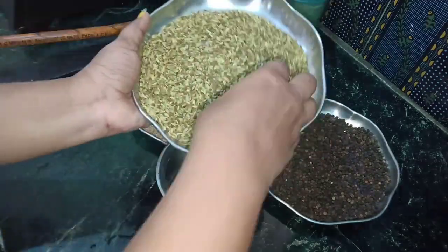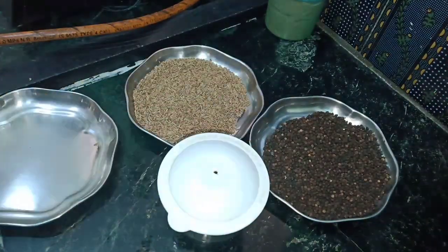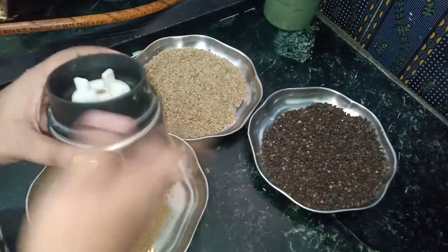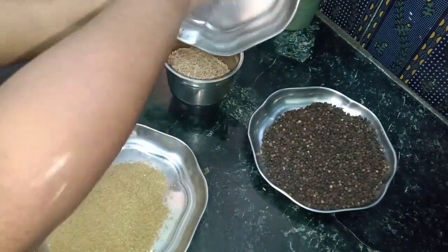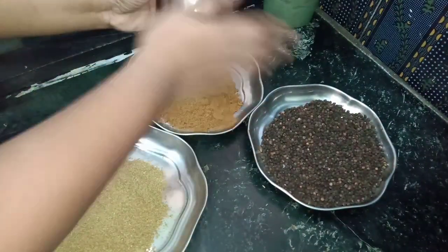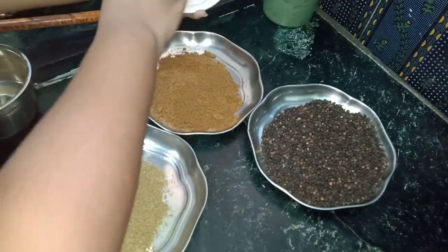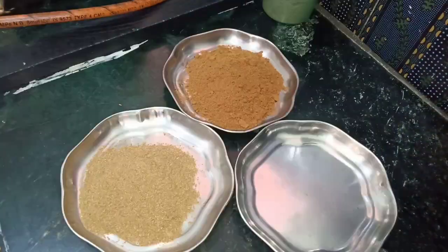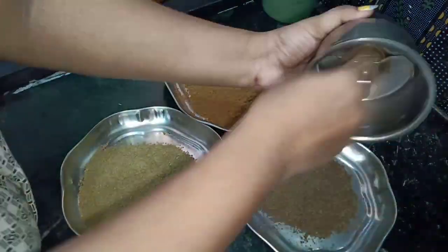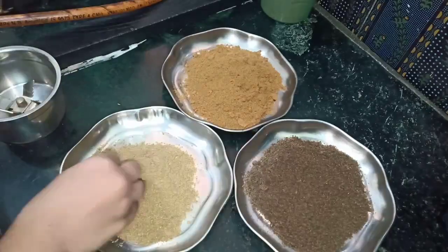I will transfer the mix to the mixer jar. First I will use a fine powder. Then I will use a thin mix. We will not take it to 10-15 minutes. We will put it in the mixer jar and use a proper edition.